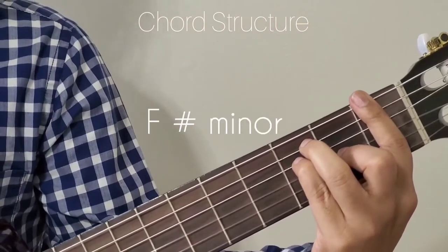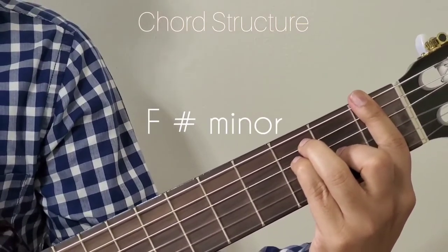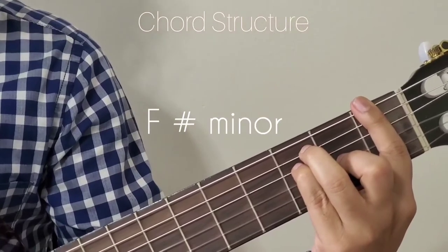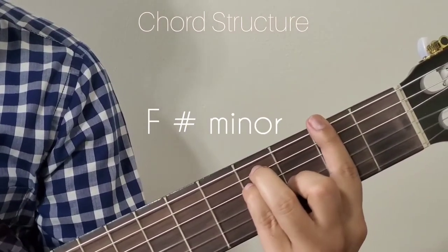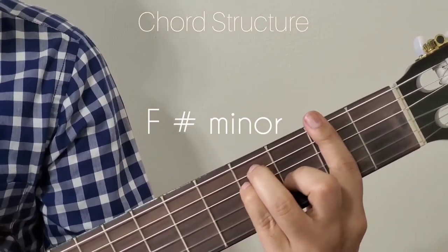The next chord is F sharp minor. For F sharp minor, just move the F position one fret, bar the 2nd fret and then lift the 2nd finger.